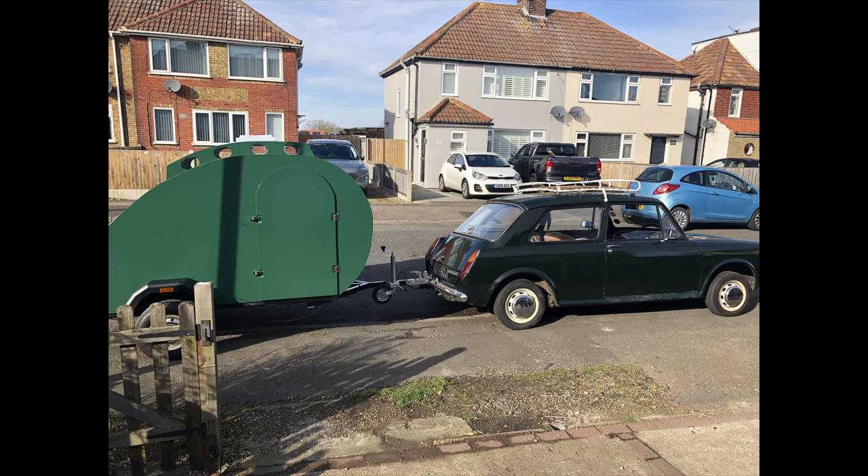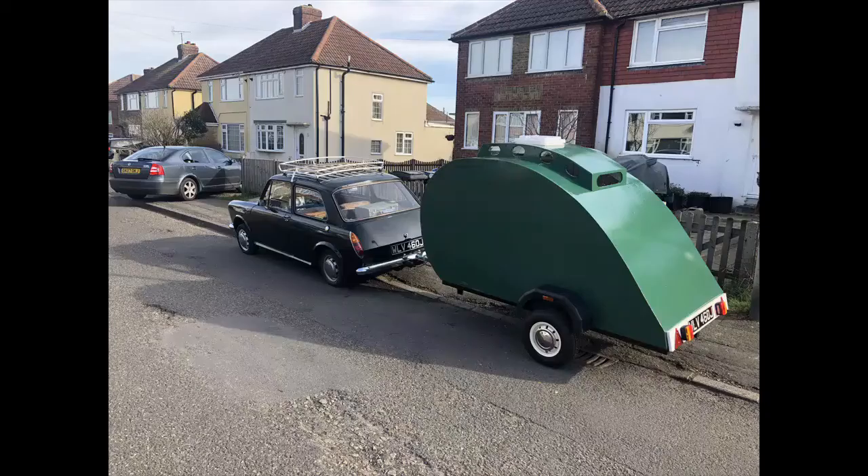We took it on the back of the old little 1100 just to see if she'd pull it all right, and she pulled it fine — absolutely no problems there at all. We went for fish and chips in Deal, which was a really quite good idea, and sat on the seafront.